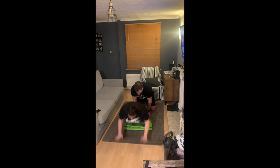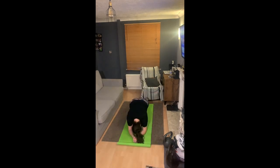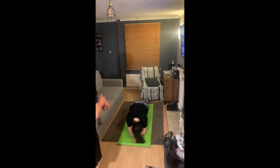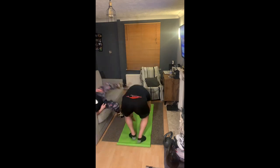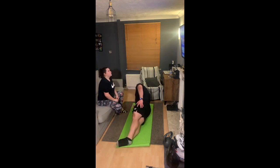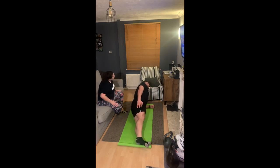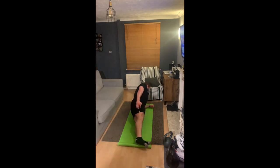The next one I sped up four times because otherwise it would just be three or four minutes of really boring watching. Mirea did three lots of one-minute plank, and I did three lots of 30 seconds each side for side plank. There's me doing my right side, and then my left side — it's sped up, I didn't just do it for five seconds, I promise.